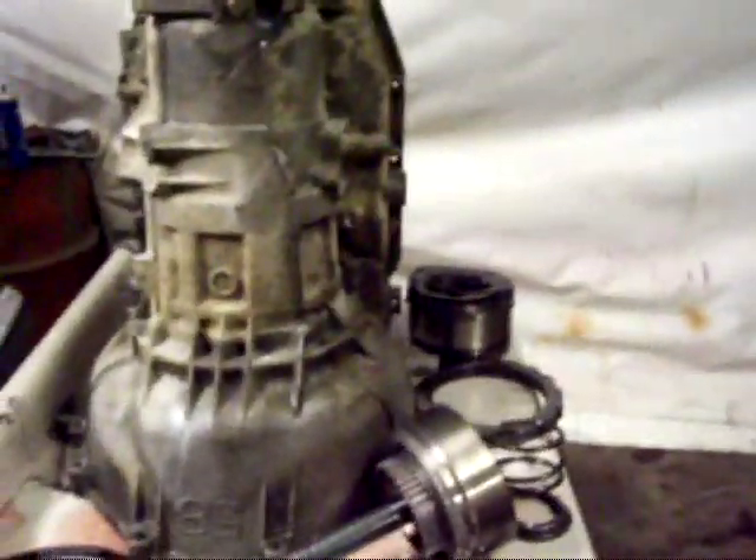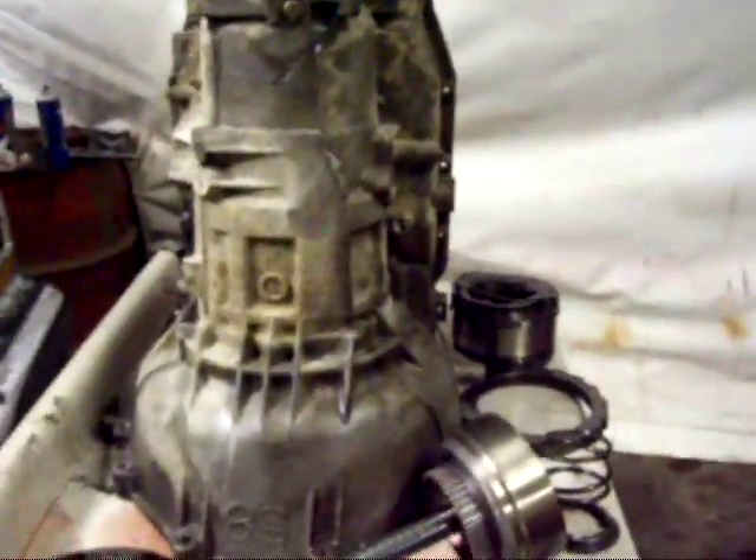Another note: never use these red rags to clean anything off. It's fine now that I don't have anything clean, but these things have a tendency to leave a lot of lint, and if that gets in the valve body, you're kind of screwed. I think I'm all done for now — I'll go order my kit and start cleaning everything up and put it back together when that gets here.